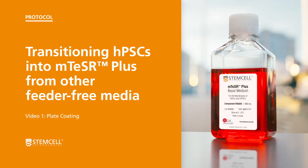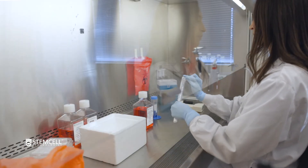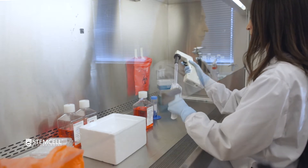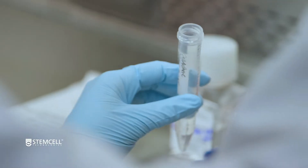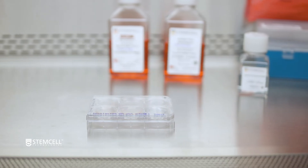Here we will describe how to coat a 6-well tissue culture treated plate with Corning HESC qualified Matrigel, or a non-tissue culture treated plate with Vitronectin XF. While we don't show it here, mTeSR Plus is also compatible with Laminin 521 coated plates when coating according to the instructions in the product information sheet.